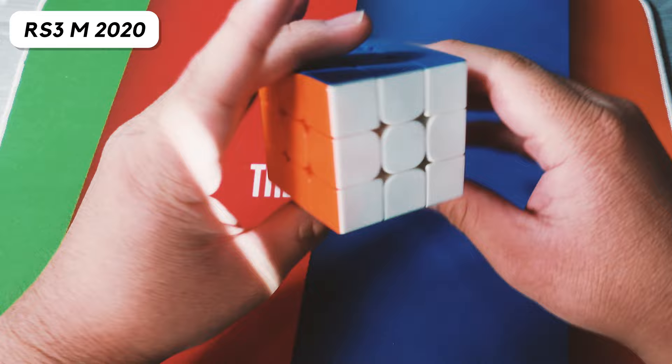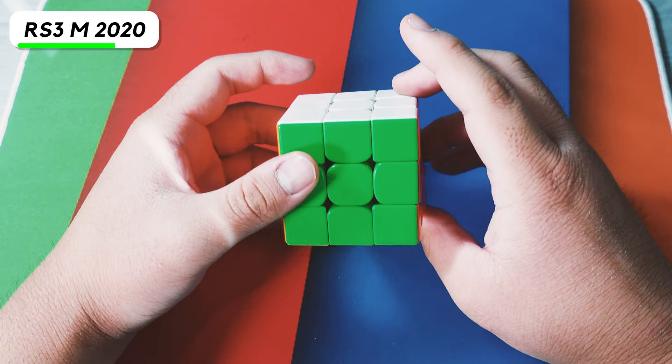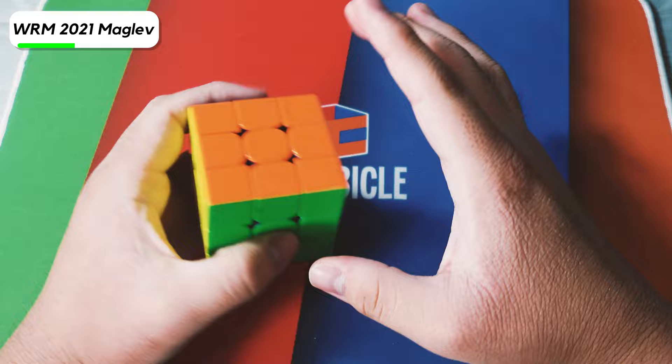Here we have an RS3M 2020 — just a normal RS3M 2020. I actually noticed the magnet strength was a little bit stronger than the RS3M 2021 I have, and I set it up pretty fast, and I honestly still really like the feel of this cube. Here we have the Worm 2021 that actually got signed by Max Park.